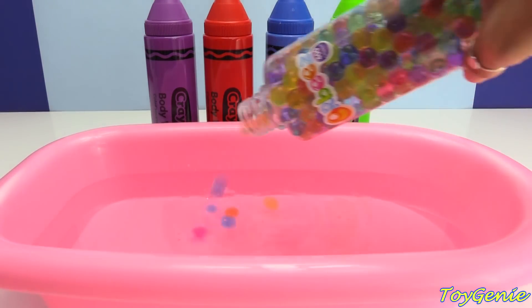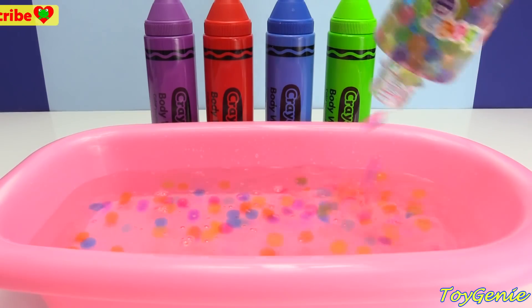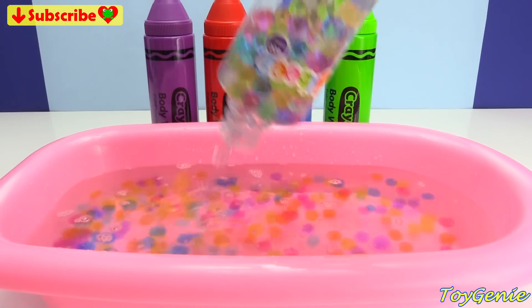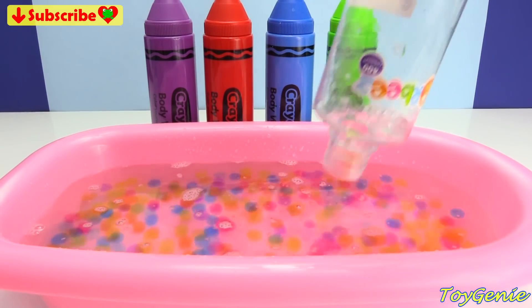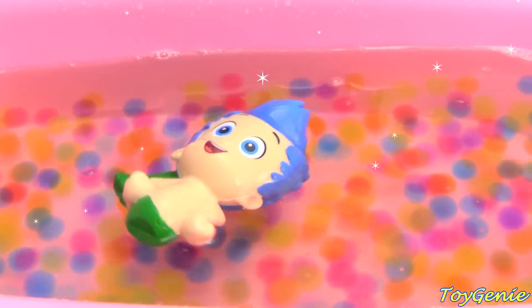First we need some magical Orbeez, so colorful and pretty. Next I'm going to take the color green, put some in this awesome water, give it a little stir, and look!